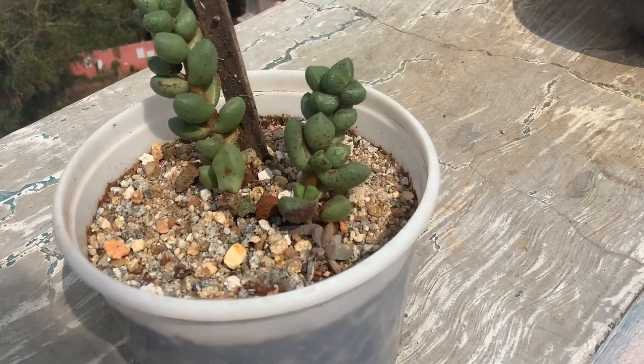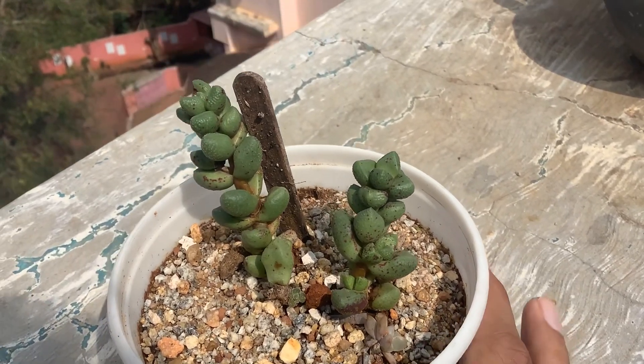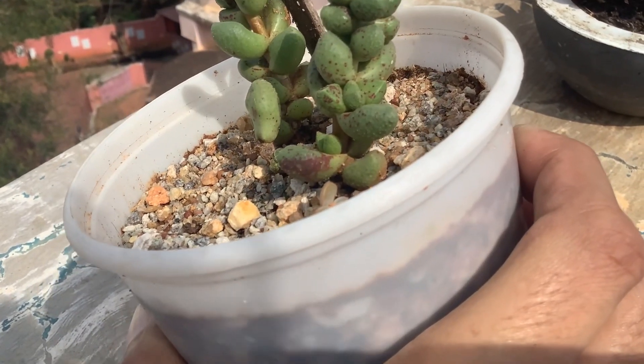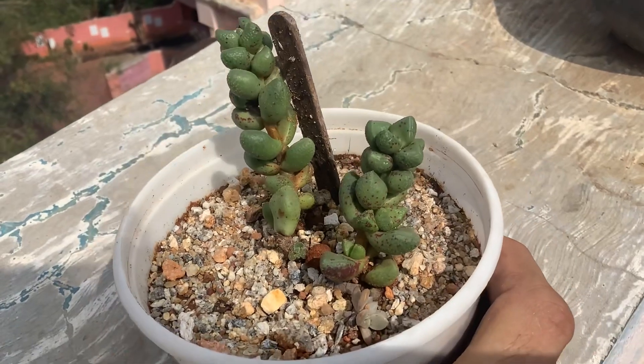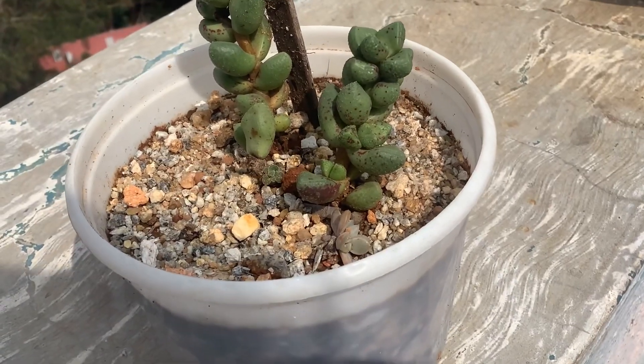I was like, okay, I have to prepare with the cinnamon powder. But as I took a closer look — and I'm not very sure if it's coming up clearly on the screen because there was so much sun glare — I was not able to see well. I hope the video was clear to you.